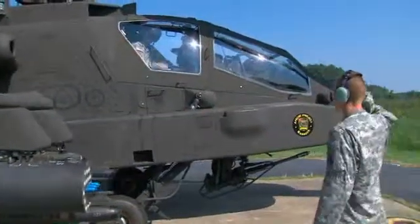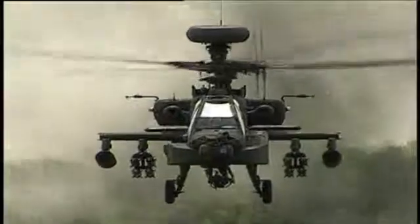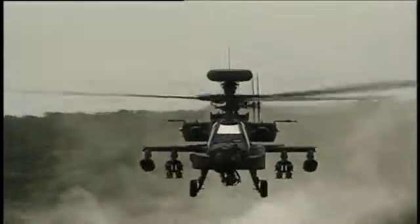So help keep the Army's most advanced attack helicopter in top condition, as a Military Occupational Specialty AH-64D Armament Electrical Avionic Systems Repairer.